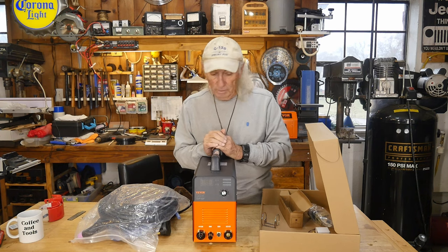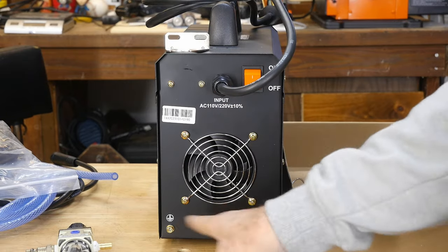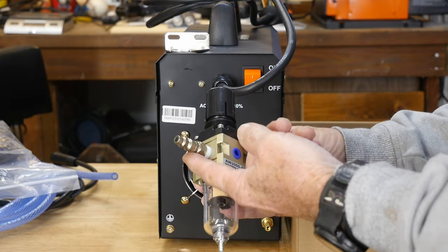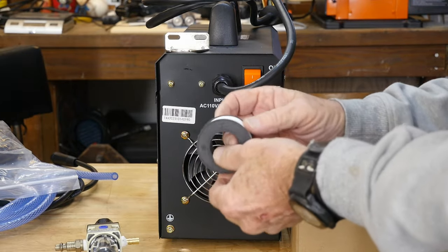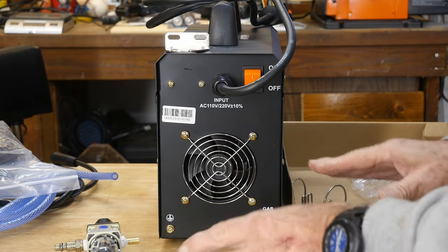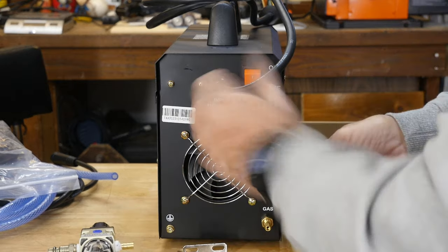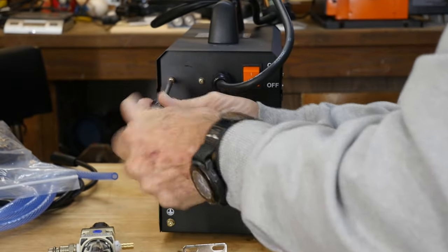This is the 50P pilot arc plasma cutter. I've turned it around to show you the installation point for the compressed air. Vivor sends you a nice regulator kit. I used my own quick-connect fitting for my air system and put my own fitting on, using Teflon tape. By the way, the Teflon tape included with Vivor's kit is the best I've ever seen — it's really heavy duty. There's a notch on the fitting extending down, and the square part of the body locks against it so it won't turn.